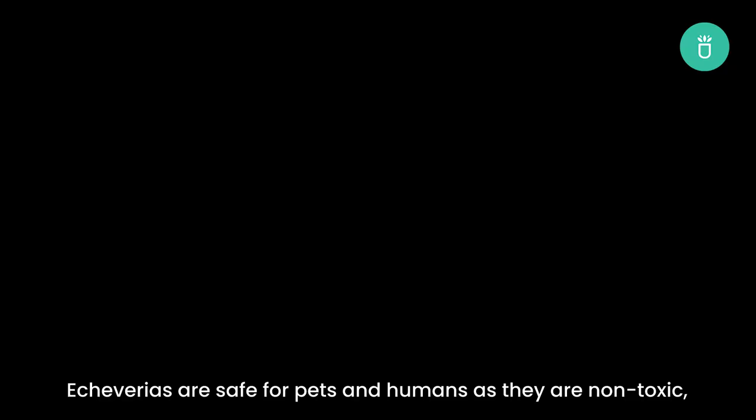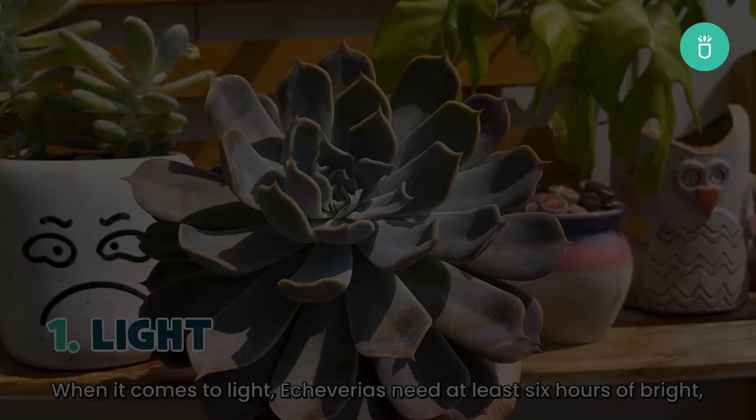Echeverias are safe for pets and humans as they are non-toxic, which means you can keep them at home without worrying about your furry friends. When it comes to light, Echeverias need at least six hours of bright indirect sunlight each day.